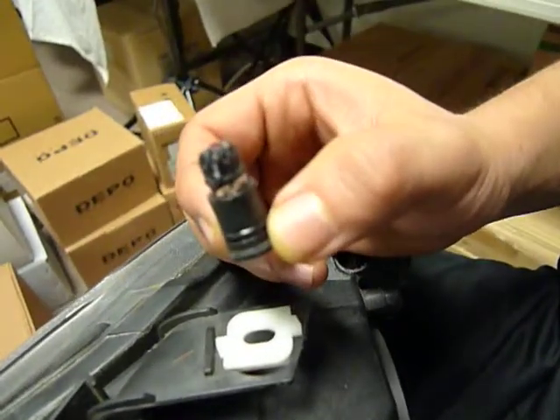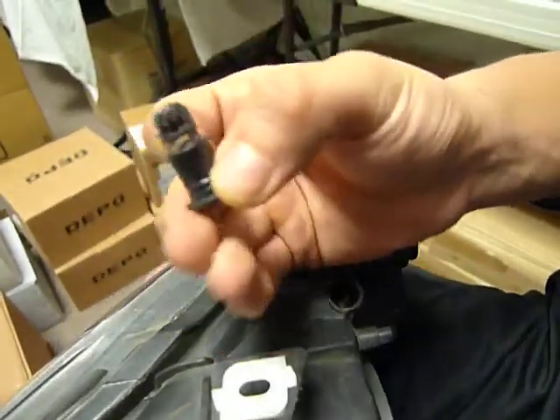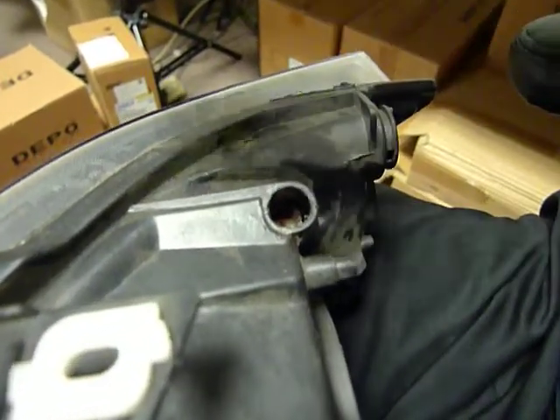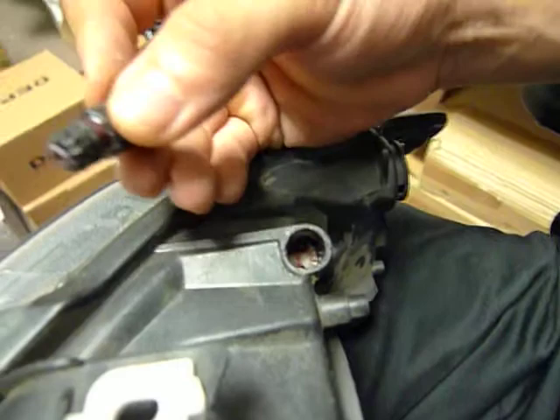The knob will constantly pop out, which may cause trouble in the future. So as long as you ensure that the inner adjustment joint has been pushed all the way back, you should be able to lock the adjustment knob.